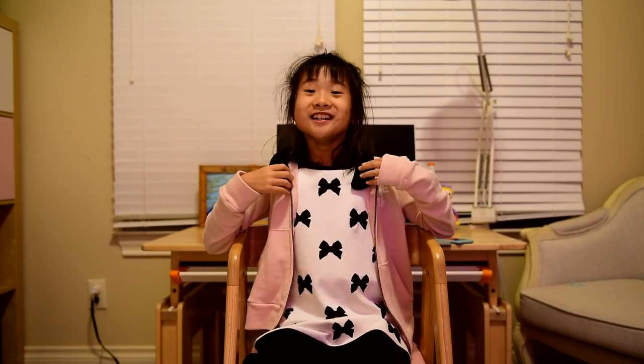Oh, this is so amazing — could you hear the music? I think it's surrounding me. If you want to buy earphones, I think this is the perfect idea. Please subscribe to my channel.